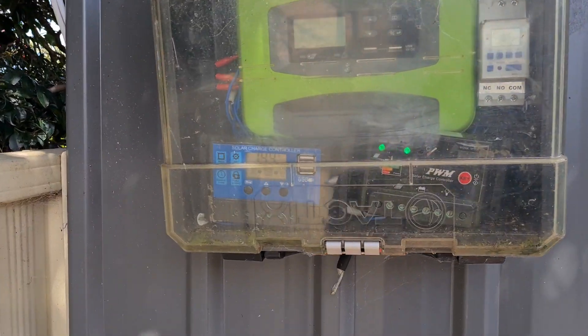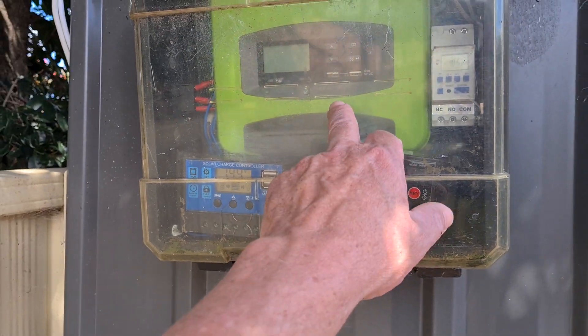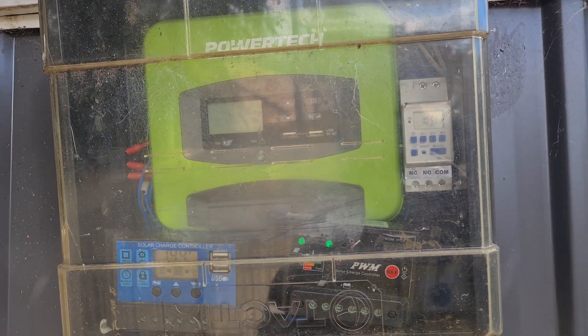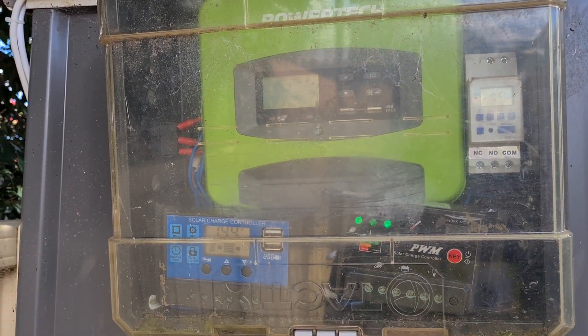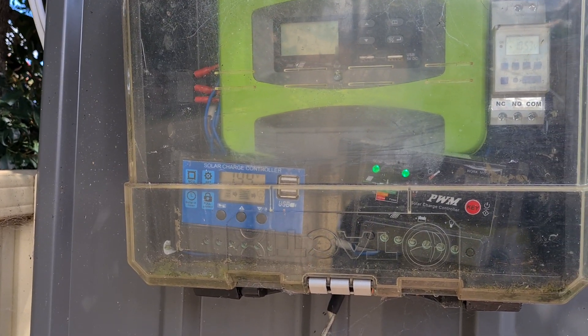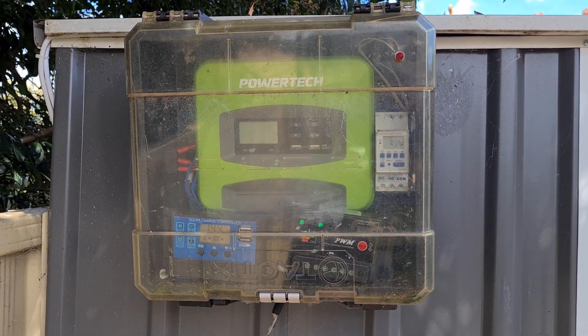They're very very happy — it just stays full. It's a lot different to running the two panels together. When you run the two panels together and one panel has a little bit of shade on it, it pulls the other one down. By separating them it's so much faster filling up the battery. So there you go guys.